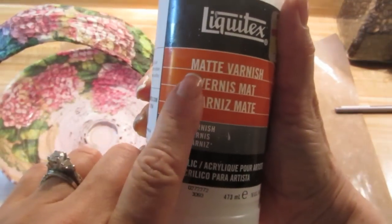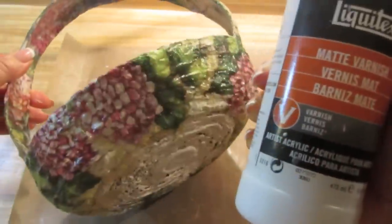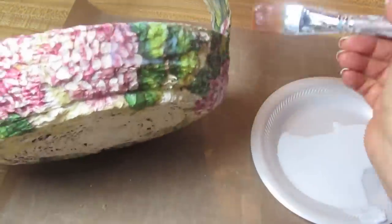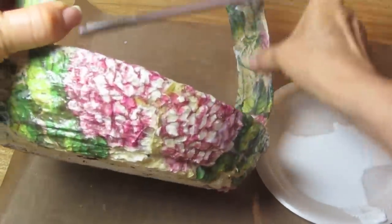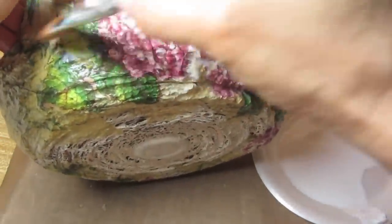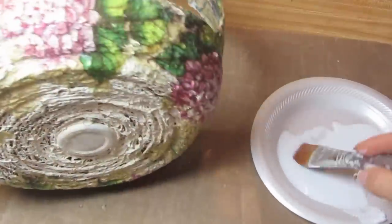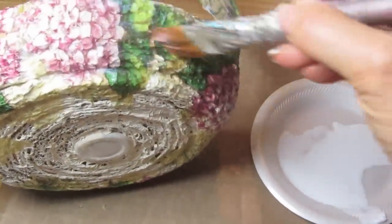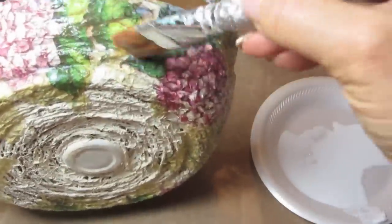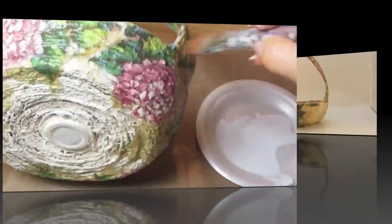Now I want to put a top coat on here. The oven made the matte finish look a bit glossy, so I'm taking this matte varnish and painting the whole outside. I always recommend a varnish, whether it's gloss or matte, because Mod Podge can get sticky if it gets damp or warm. I'm going to cover the whole surface inside and out and put it aside to dry. This takes about 15 to 20 minutes to dry, and then I'll fill my basket.